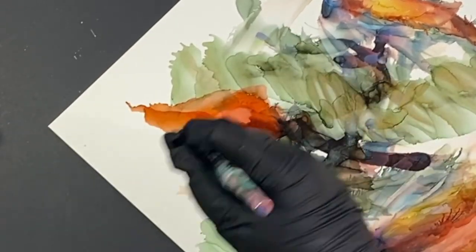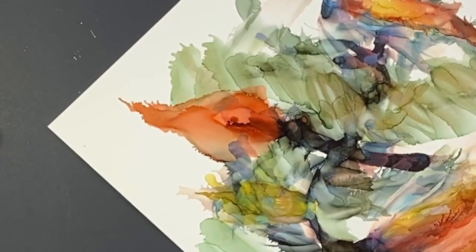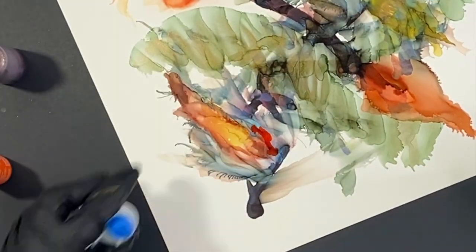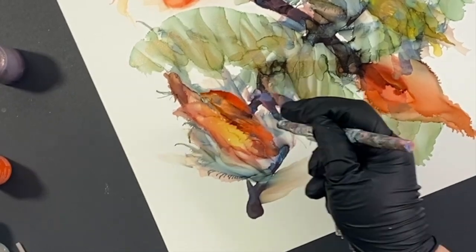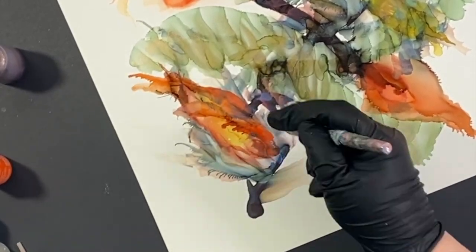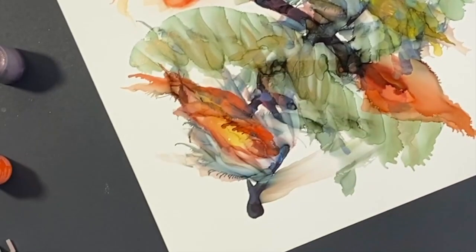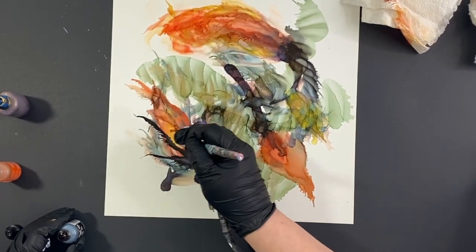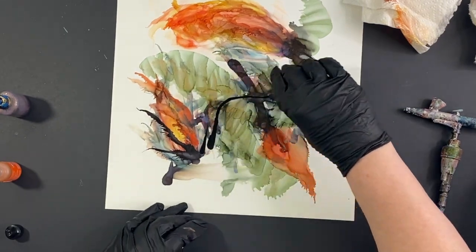I decided, since we had one big flower and one kind of medium flower and one little bud, now we could make some different shapes and different sizes of flowers. In general, our eyes really like threes, so three is a good number.